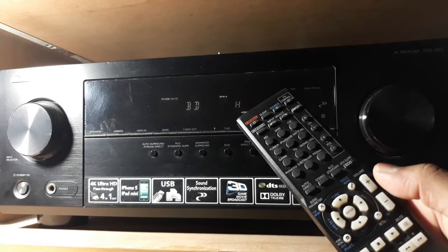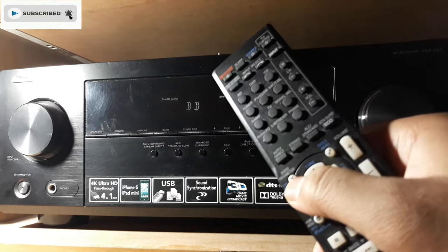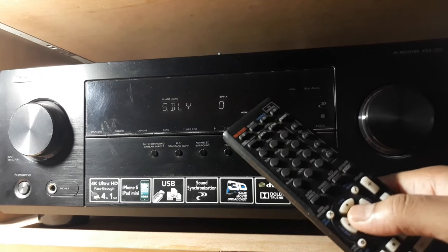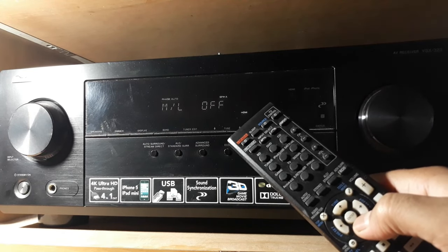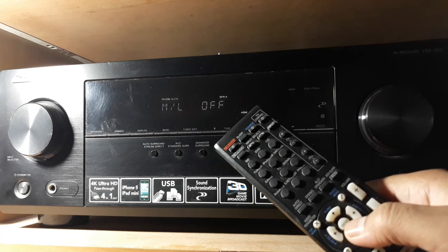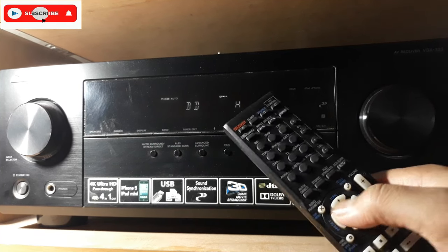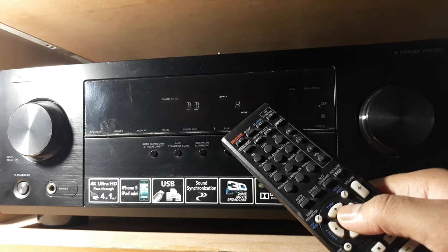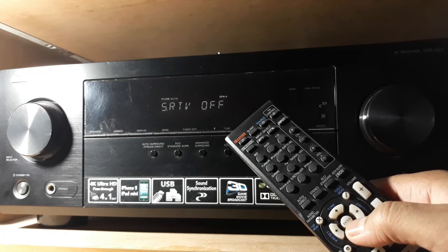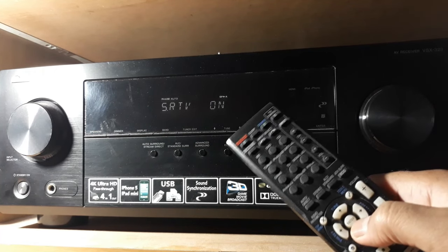The basic setup is done — now let's go to audio parameters. Sound delay — we'll need the sound delay. There's also an ML setting that balances loud and low sounds when you're watching movies or similar content. Turn sound retriever on — you need to turn this on.